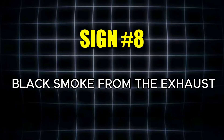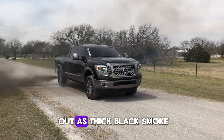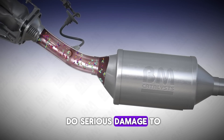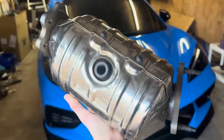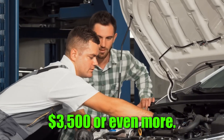The eighth symptom of a failing MAF sensor is black smoke from the exhaust. When your engine runs overly rich and burns too much fuel, the excess fuel comes out as thick black smoke. This is a clear indication that the mixture is off, but it can also do serious damage to the catalytic converter. Running the engine too rich creates extra stress on the converter, and replacing it can cost you upwards of $3,500 or even more.